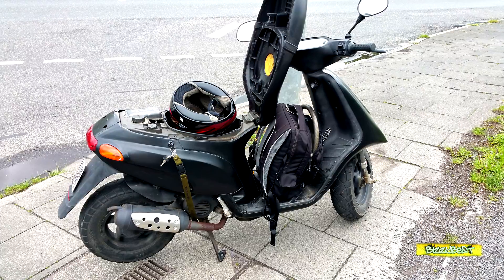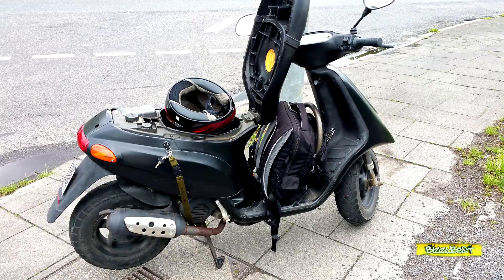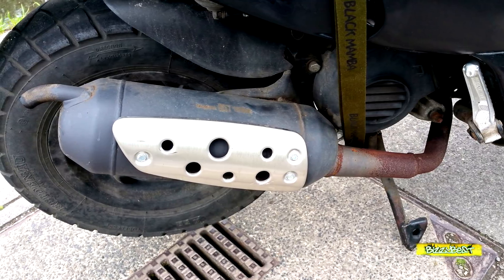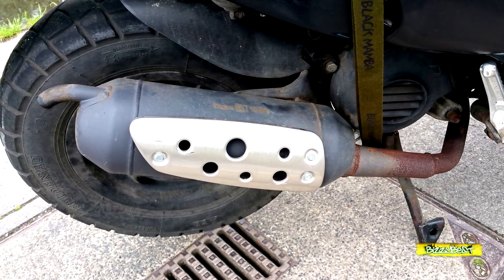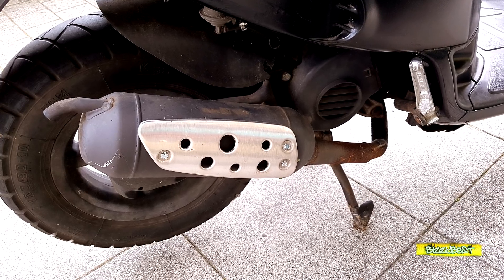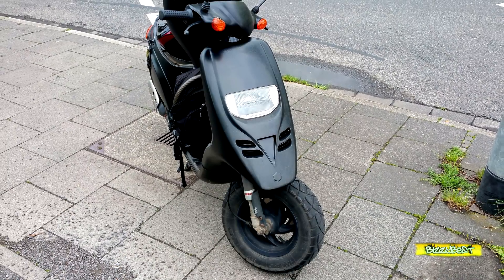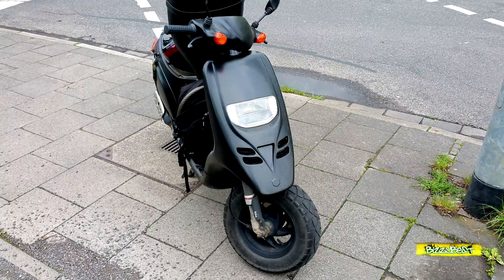Als erstes werde ich den Motor richtig abstimmen, damit er vernünftig fährt und einen guten Anzug hat. Ich mache das meistens alles original – original Kupplungsfedern, original Gewichte und so weiter. Man hat die Werte von den Originalteilen. Bei der TPH sind es, glaube ich, 8,5 Gramm Gewichte. Die Kupplungsfedern holt man sich beim Piaggio-Händler original. Als nächstes werde ich die Lenkkopflager erneuern, weil das wichtig ist. Eventuell kaufe ich auch eine gebrauchte Gabel für 10–20 Euro bei Ebay, wenn ich eine finde, die vernünftig federt.